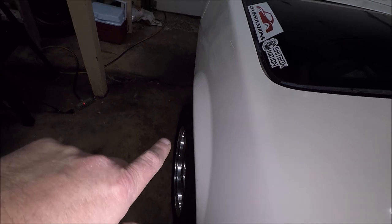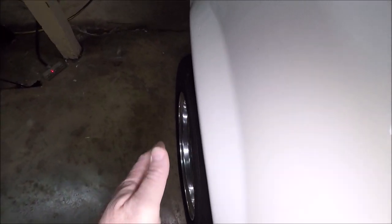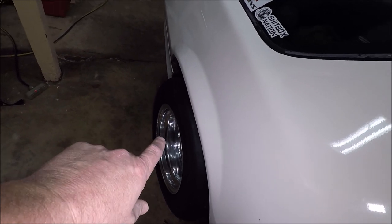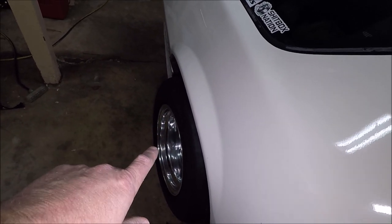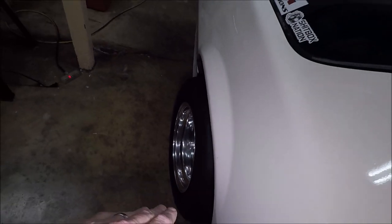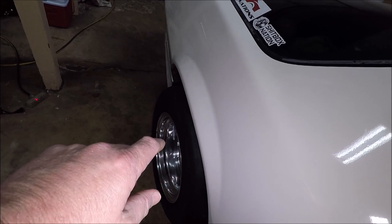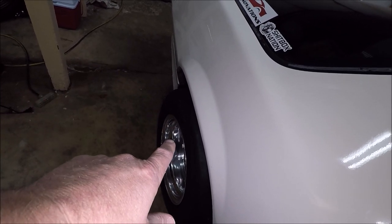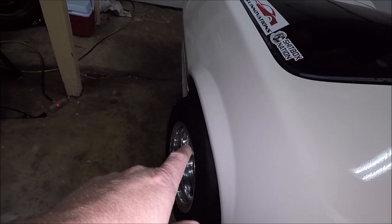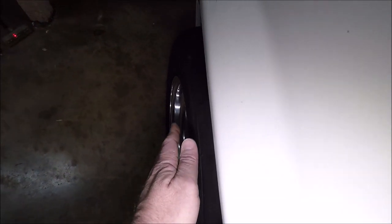When we go to a 28-10.5, the section width on these 26-by-10s is 11.4 inches — that's where the tire bulges out at its widest point. On the Mickey Thompson Pro Bracket 28-10.5s I think the section width is about 11.9 inches, so there's going to be a little more bulge coming out past the fender line. But I think it'll look fine.